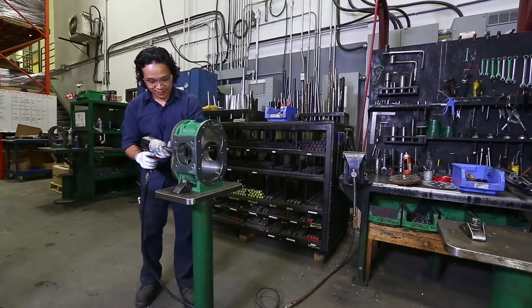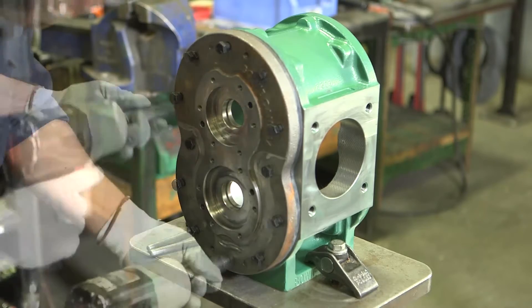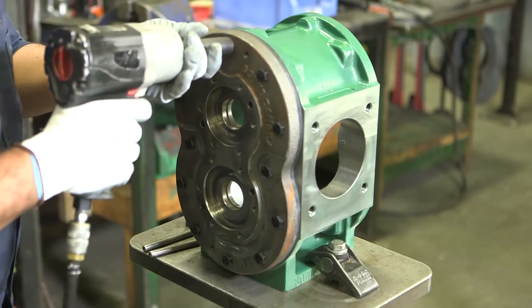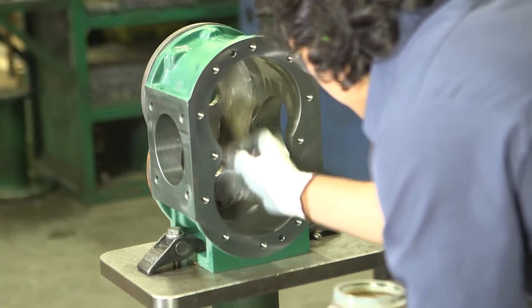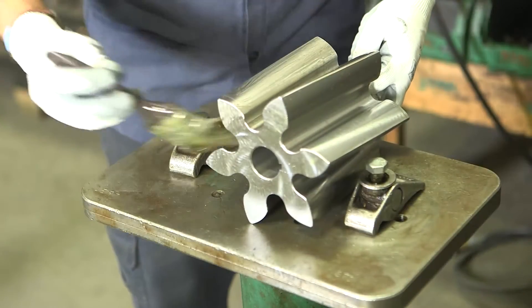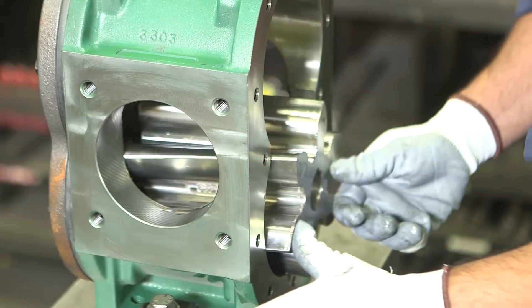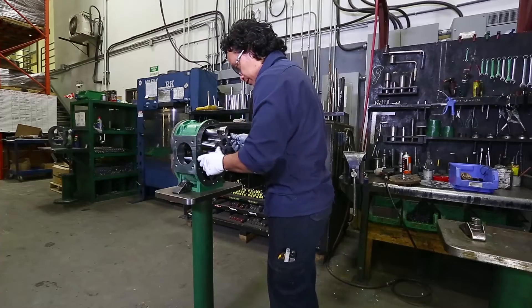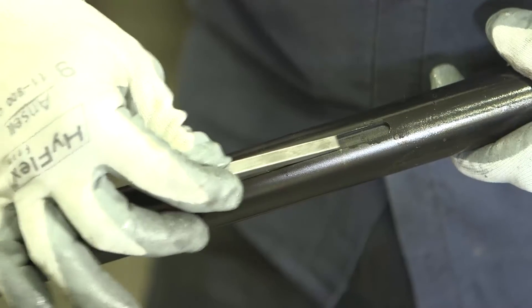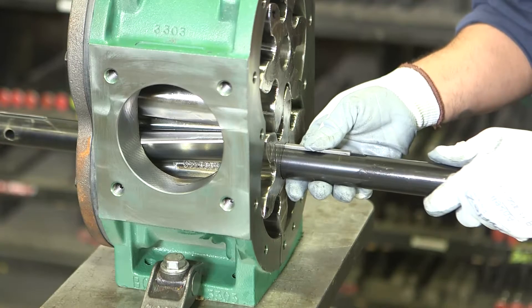With a torque wrench, tighten all housing bolts in a star pattern to 35 to 40 foot-pounds of torque. Next up is the gears. First, lubricate the inner housing and gear assemblies with way oil. Then insert the drive gear into the drive bore of the housing and put the idler gear into the remaining bore. Place a key into the drive shaft and push the drive shaft into the drive gear.